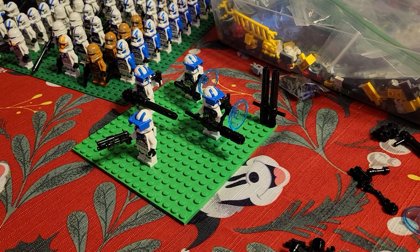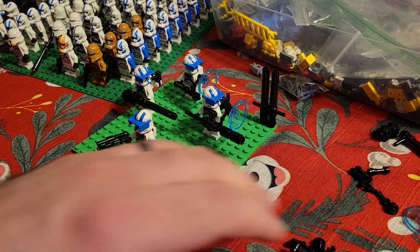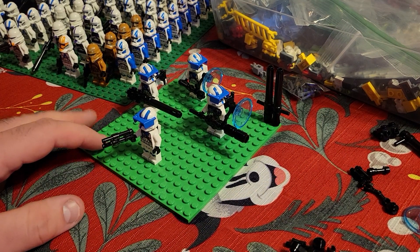All right, we're here with another LEGO video. This time it's not a review. Instead, we're looking at the 501st Battle Pack, the one that just came out on January 1st, 2021. And we're just going over some modifications that I made.